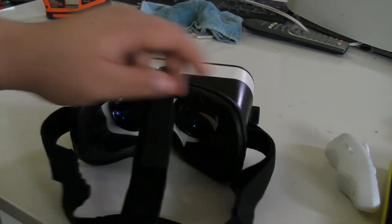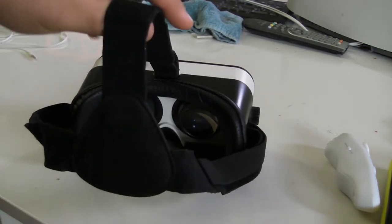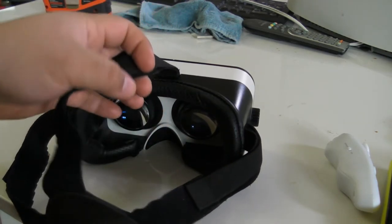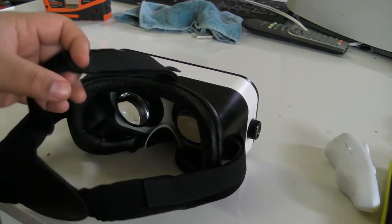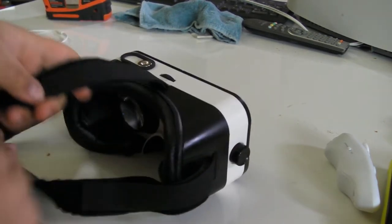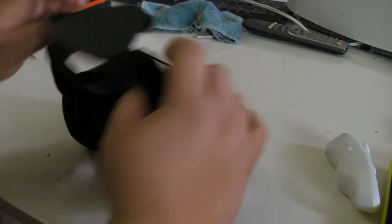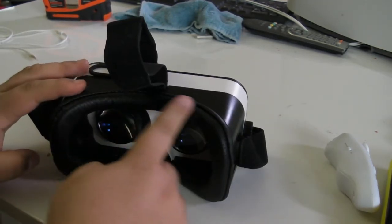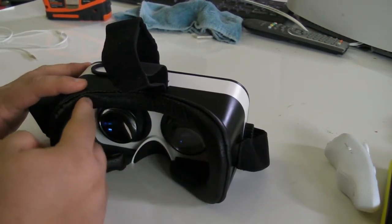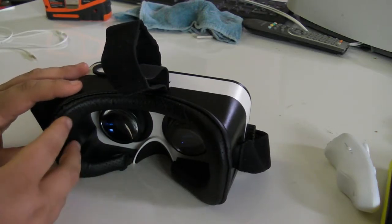Let's talk about some of the details. This has a three-strap system, unlike a lot of headsets that only have two straps on the left and right. This helps so that it doesn't ride down on your face and doesn't put as much pressure on your nose. This material is stretchy and has velcro at all three sides for all three points of adjustment. The part that actually touches your face is a soft breathable fabric with some foam underneath.